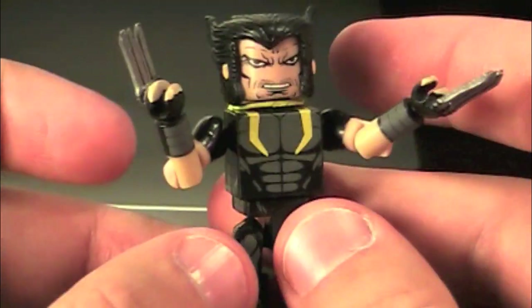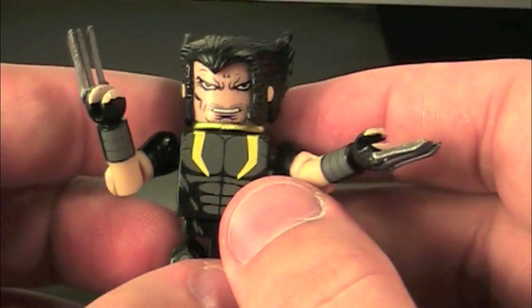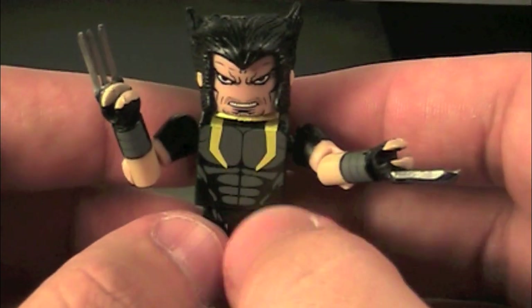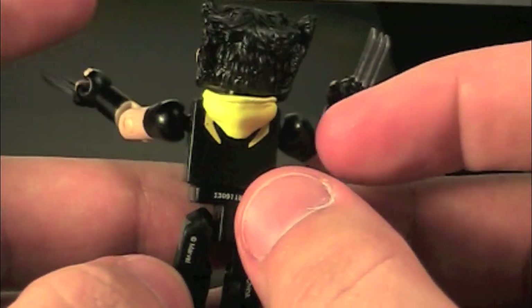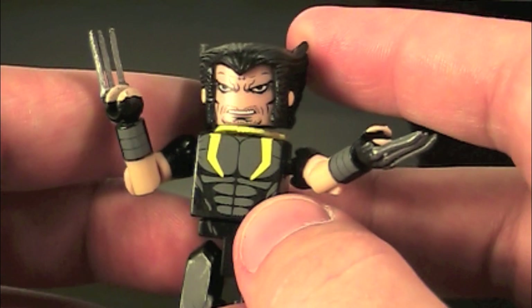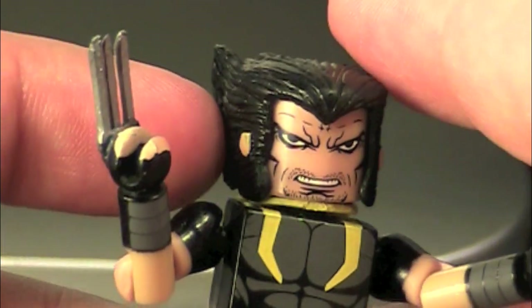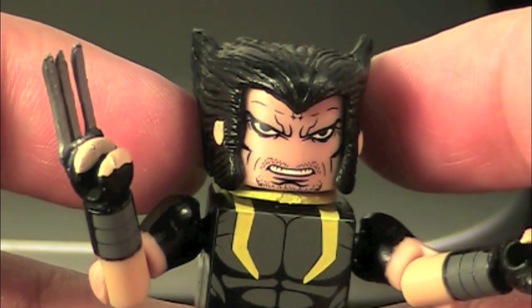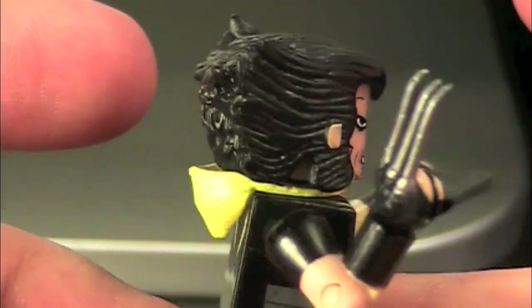He also has a hood, which I guess is there to add a little bit of yellow. It's nice — you've got these little fangs in the hood piece, which is a reuse of the Amy piece from The Walking Dead. And then you've got the face: it's Wolverine, he's angry, with a bit of a five o'clock shadow, as well as the normal Wolverine hairpiece.